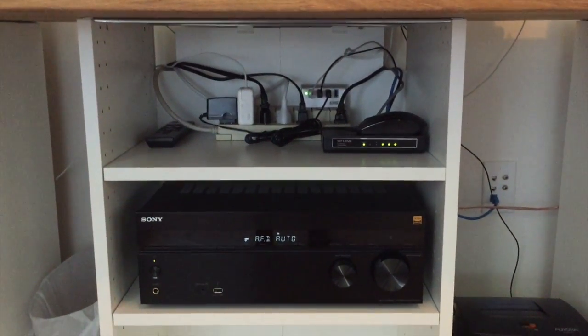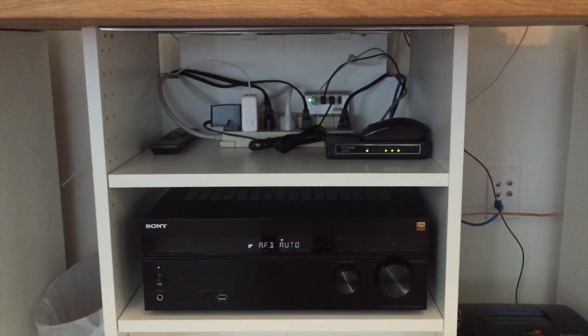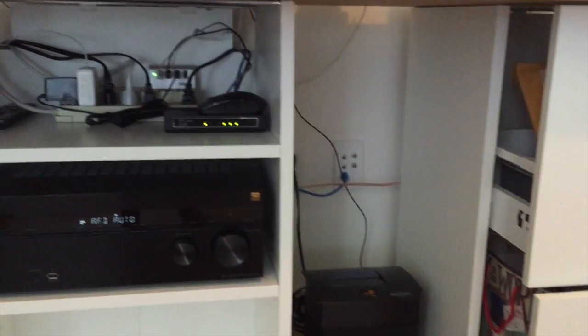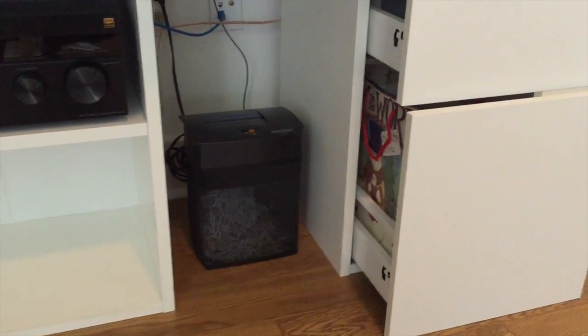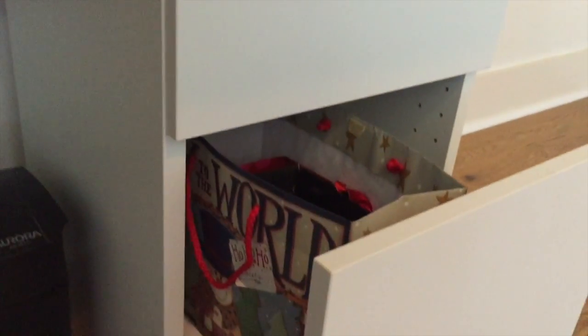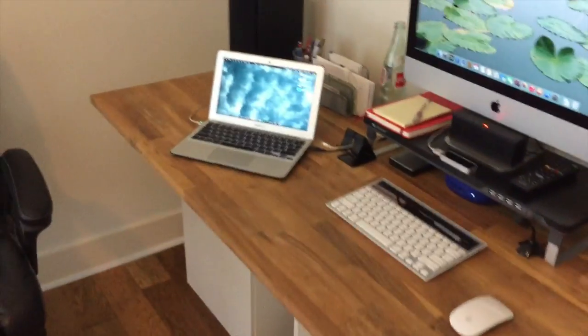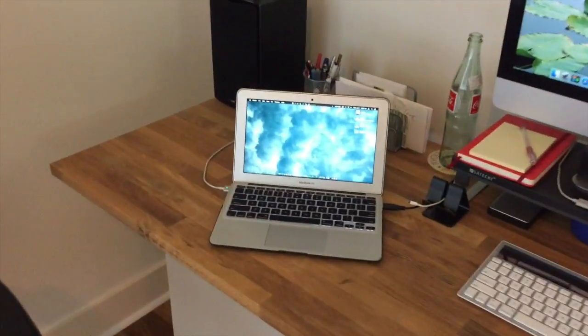Those are all the connections I have there — I'll talk about that in the other video. There's a little shredder and some drawers on the side that I use for mail and other stuff, spring-loaded. I love this countertop — it's oak wood, very strong and very easy to maintain.